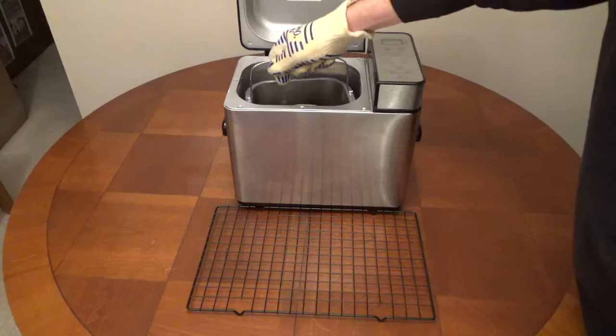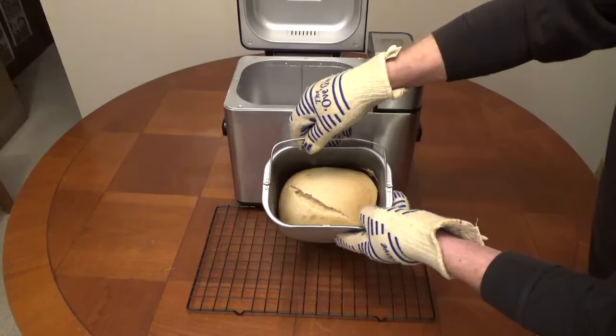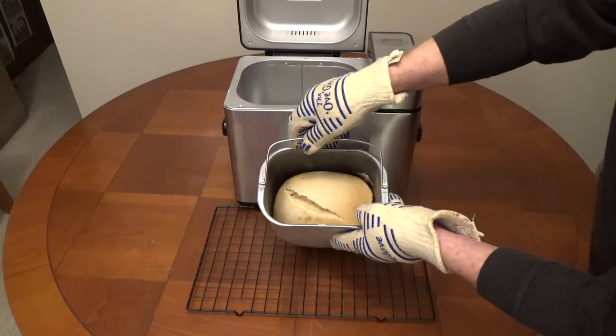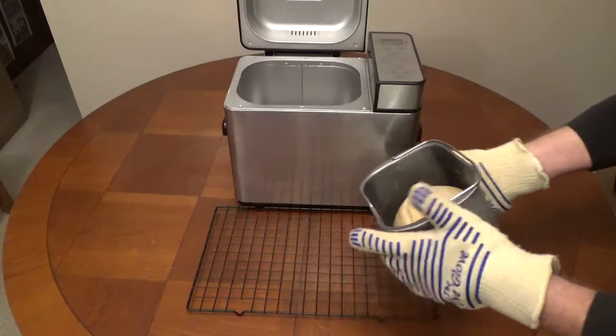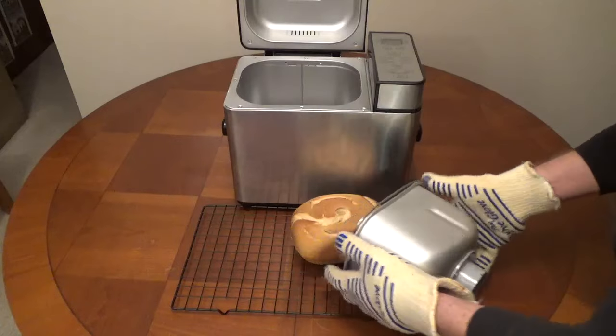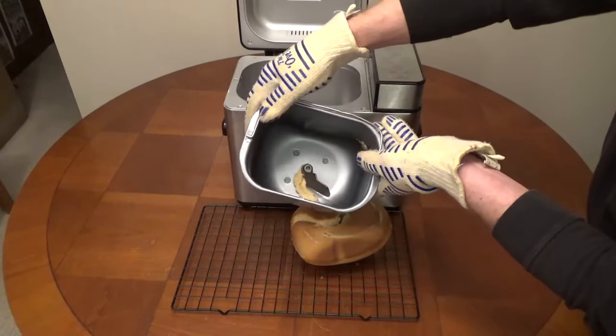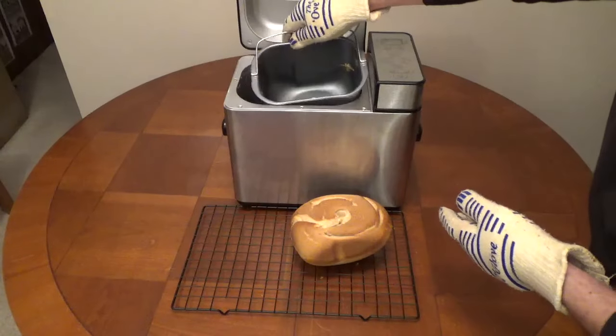At the end of the baking cycle, there will be 15 beeps and the display will read zero. You can remove the bread pan — make sure you use oven mitts. To remove the bread from the pan, shake the pan until it releases. Remove the paddle and allow the bread to cool on a wire rack for 20 to 30 minutes.